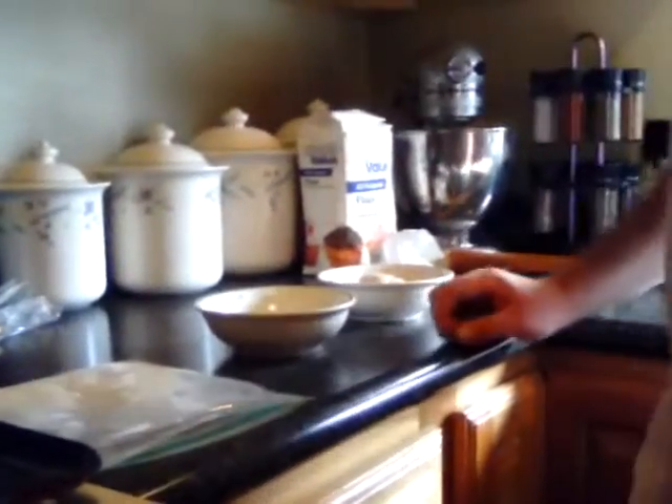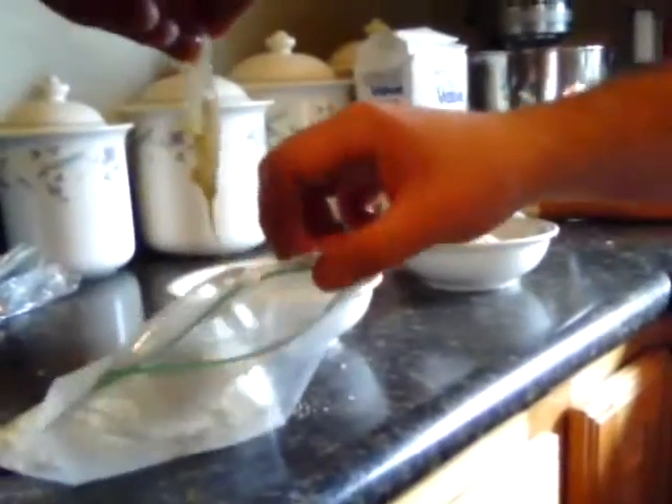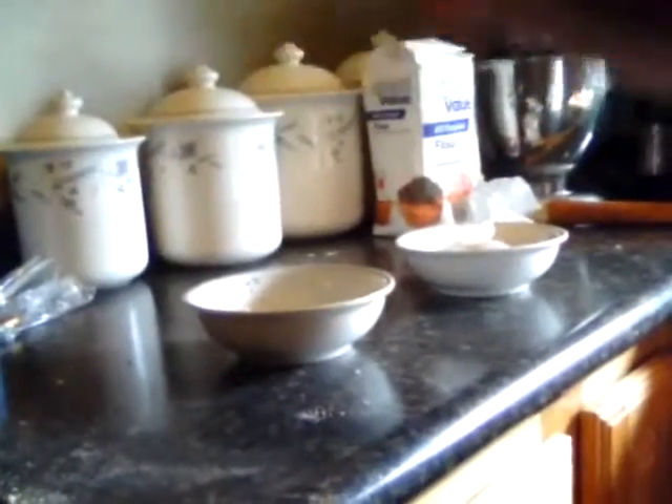We'll take our first fillet here and give it a coating in our egg wash and into our cracker crumbs — just shake that up a little bit. Pull that out with a nice coating of cracker crumbs on there, and then we'll just put that on our skillet. We'll keep doing that until we get them all on there and they're sizzling away.